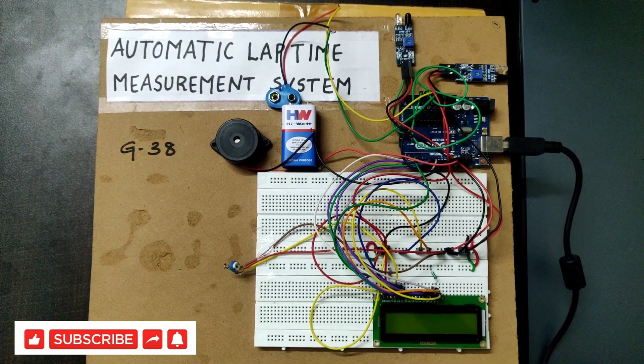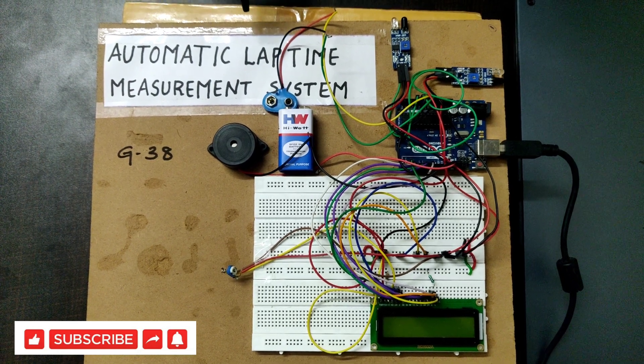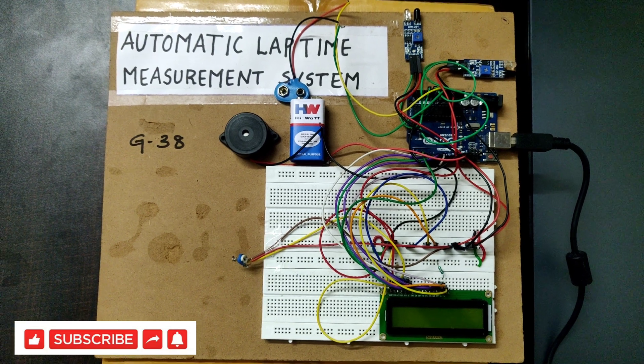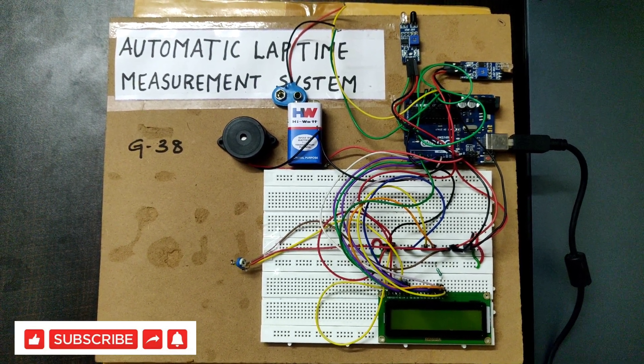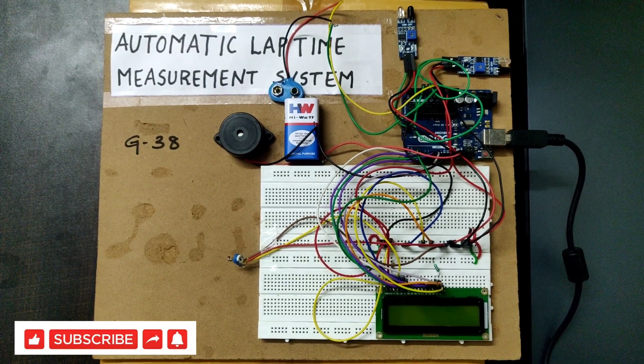Now we will give a short demo of a project. It is an automatic lap time measurement system. This project will be helpful for athletics, car racers, and bike racers who mainly participate in races.